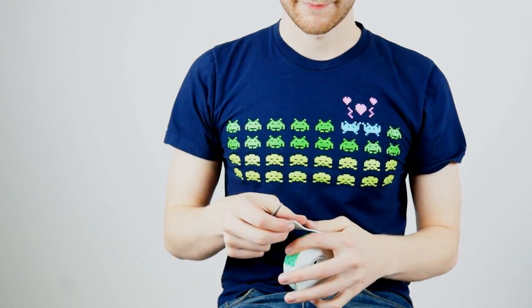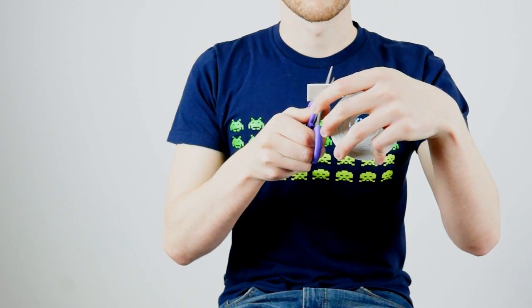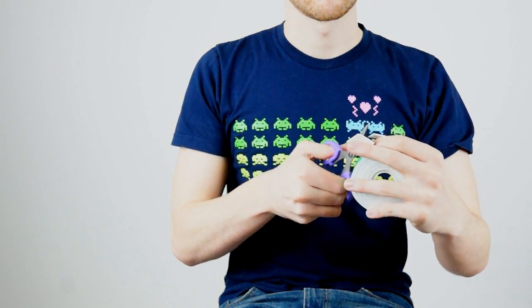Then you're gonna take these tape things and the scissors and you're gonna cut off little tiny snippets — that's way too big, Dylan. Oh my god, I'm just wasting that tape.